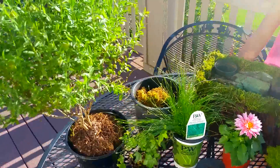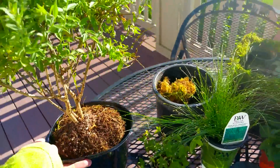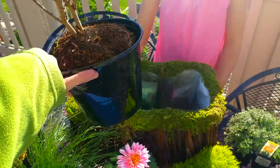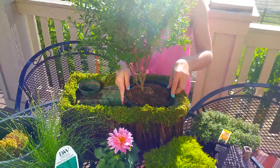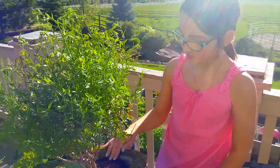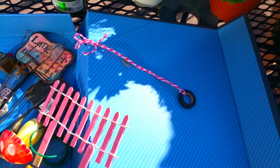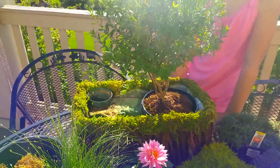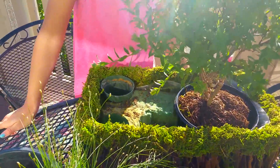We're going to start adding things to our fairy garden, starting with the little bush shrub. We put that in one side because we really like to get that height in the garden, and that's important for fairies — why, Lauren? Because fairies love to climb trees and go on tire swings! We just so happen to have a tire swing waiting to go into our fairy garden.